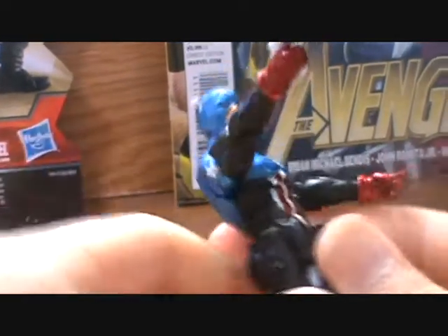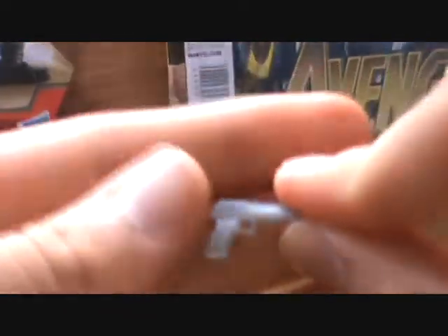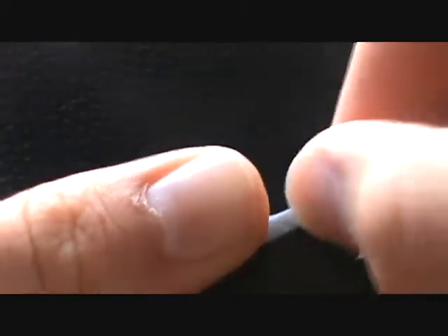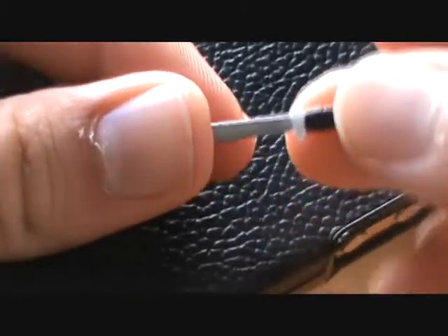He's also got some nice weapons. This gun — they're both this kind of crappy looking gray, which is unfortunate. But they are nice. I do like this gun; it's kind of a thicker, bigger gun than we usually see, which I enjoy. And then we've got the nice knife with a black handle on it. Very cool. Both accessories fit well in his hands and they look nice enough.